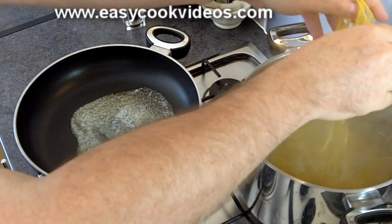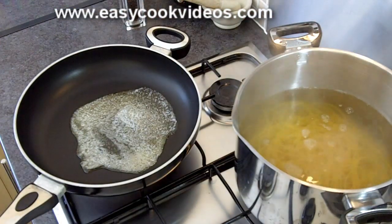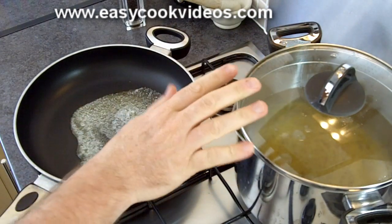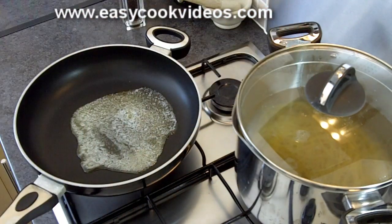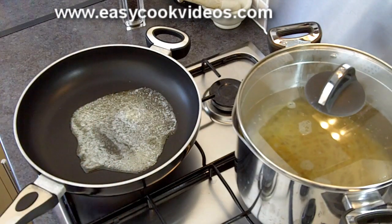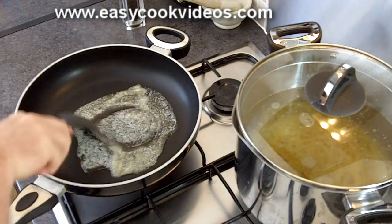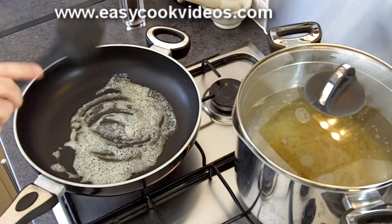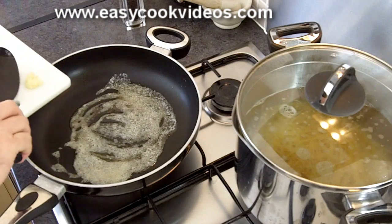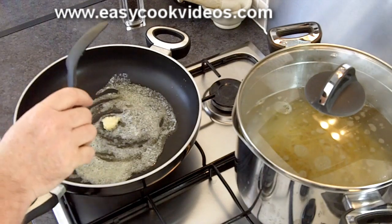Put the pasta in the water and bring that back up to the boil. That's going to take about two to three minutes depending on how you like your pasta. The butter is now melted in the other pan and I'm going to put in a teaspoon of ready minced garlic.